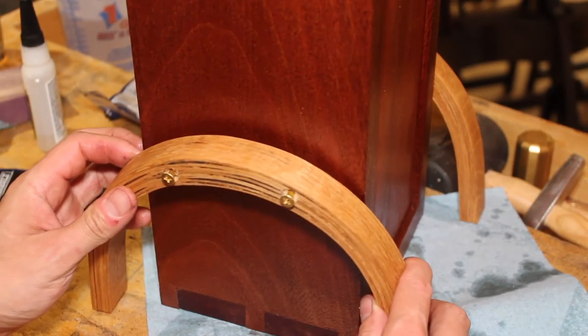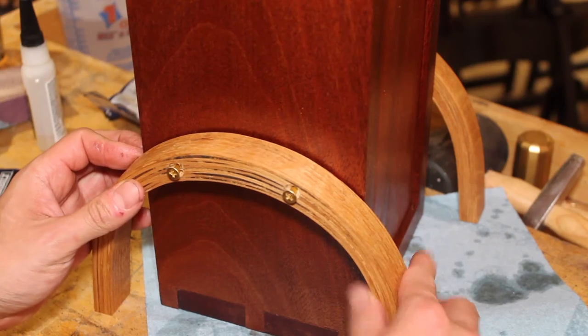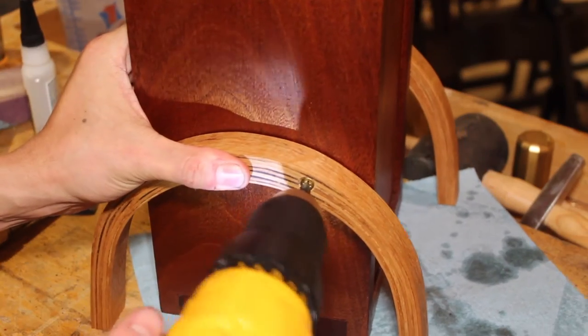I fixed the legs to the carcass by pre-drilling and countersinking some holes in the legs before mounting them with brass screws.